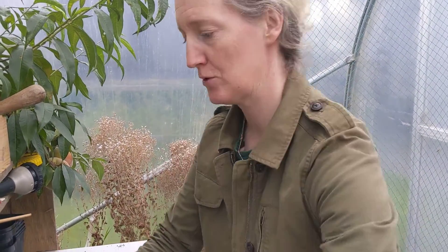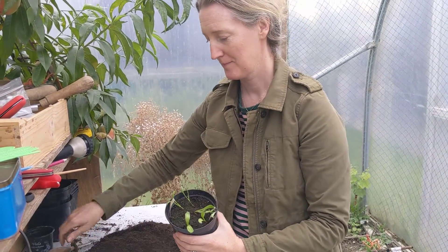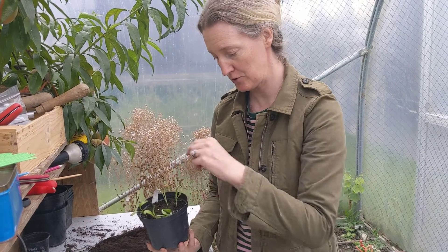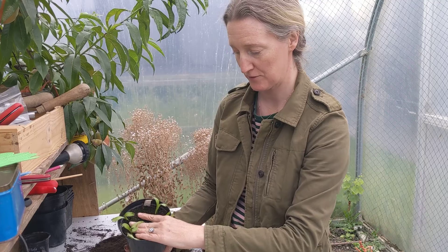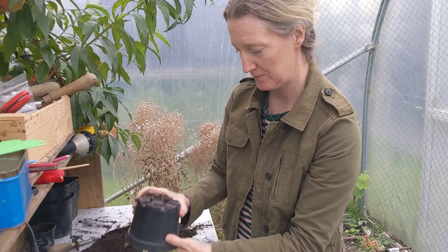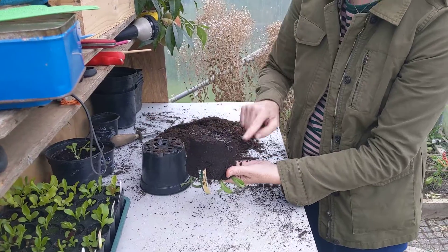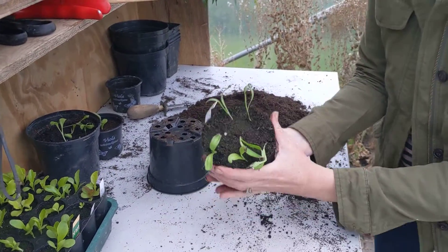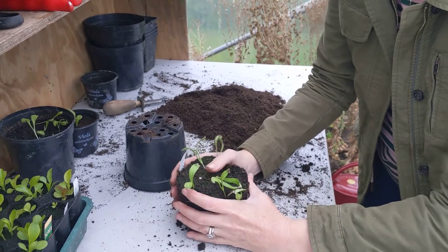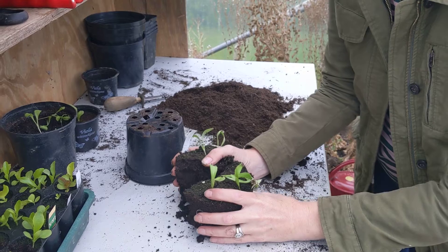Now if you've sowed a pot like this — like these calendulas — it's a little bit different. I could do it the same way and stick in the knife, or I can put my hand over the top, turn it upside down, give it a little tap and a little squeeze, and you can see all the individual little plants and their little roots. Turn it back around. These could have done with growing on a little bit more, because if they had, they'd be holding all the compost together and it wouldn't break apart.